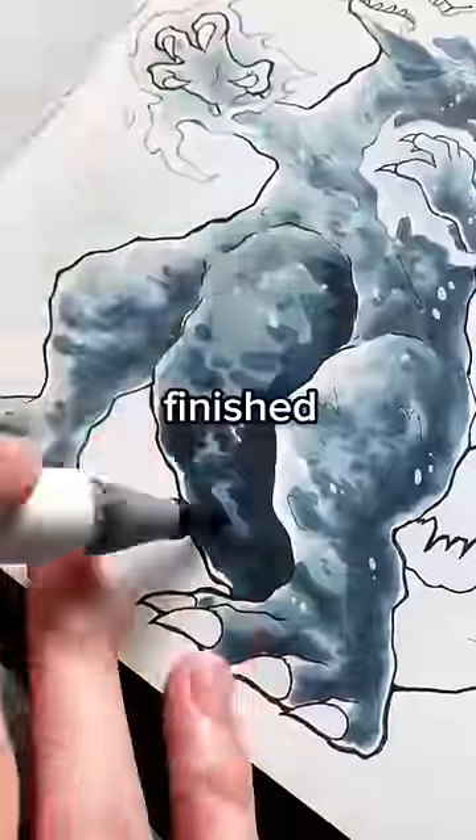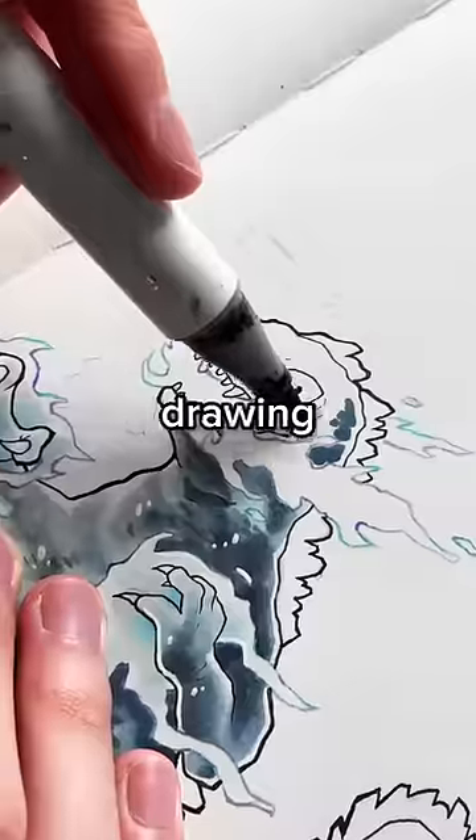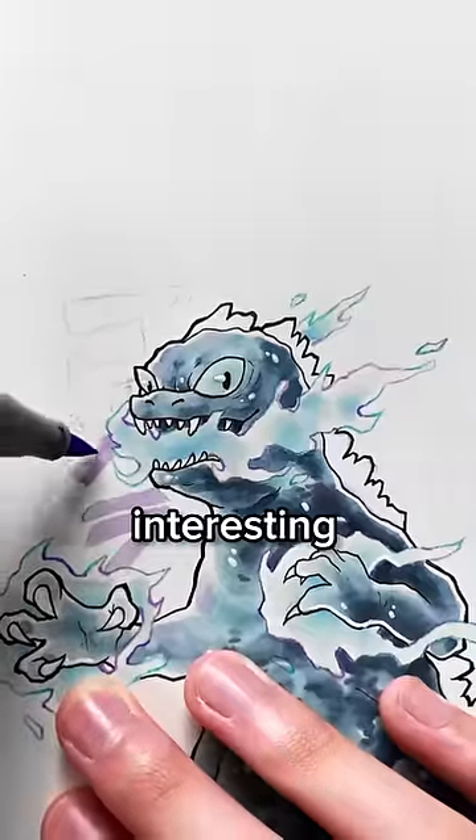Tip number 3 is even when you think you're finished colouring, find some light accent colours and add subtle areas of colour around your drawing. This gives your drawings a nice tint effect and makes them way more interesting to look at.